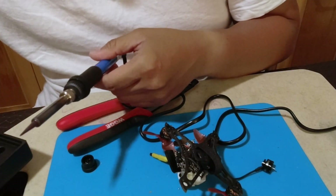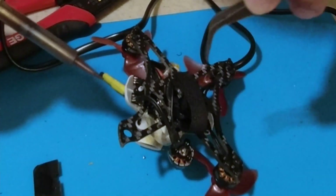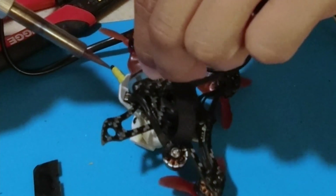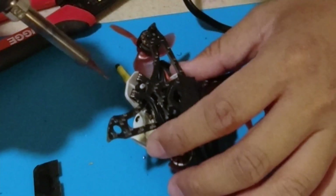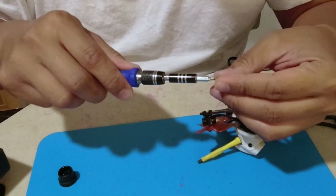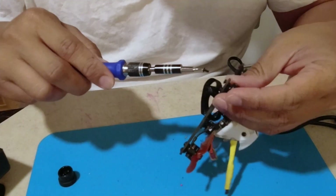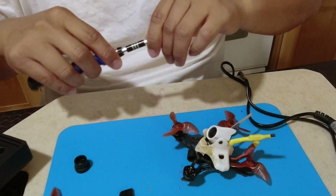I'm gonna need tweezers. That's one, that's two, three. Also clean up in between. Mind the holes up. This definitely helps if you have these magnetic tips. These are all bolted up.